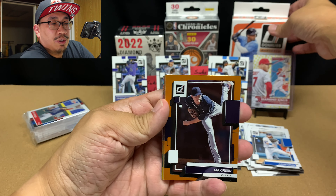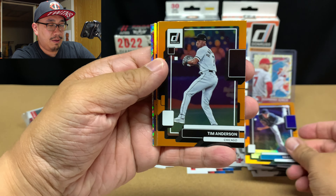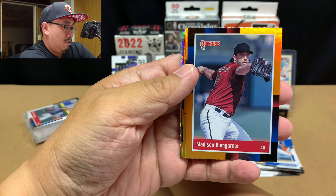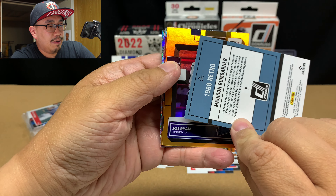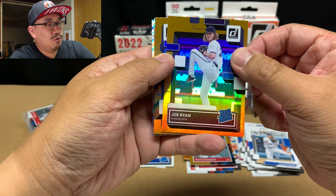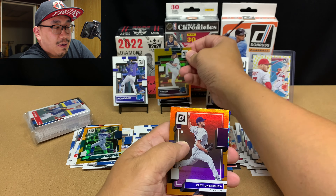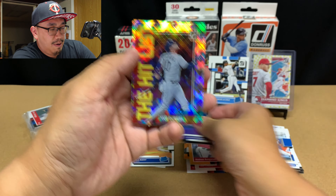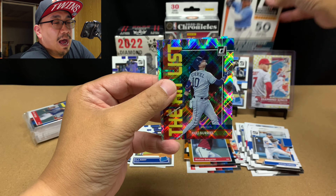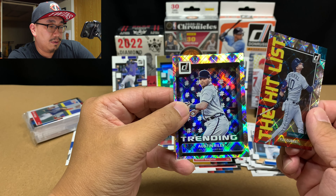Here are our hollow oranges. We've got Max Fried, Tim Anderson, Mookie Betts — that's nice. We got an orange of an 88 of Madison Bumgarner — that's cool. Joe Ryan rated rookie — I'll take that. That's a Twins fan right here. We got Clayton Kershaw. And then we've got the Hit List — Yuli Gurriel. These must be our diamond parallels, and of Austin Riley. Very nice, very cool.